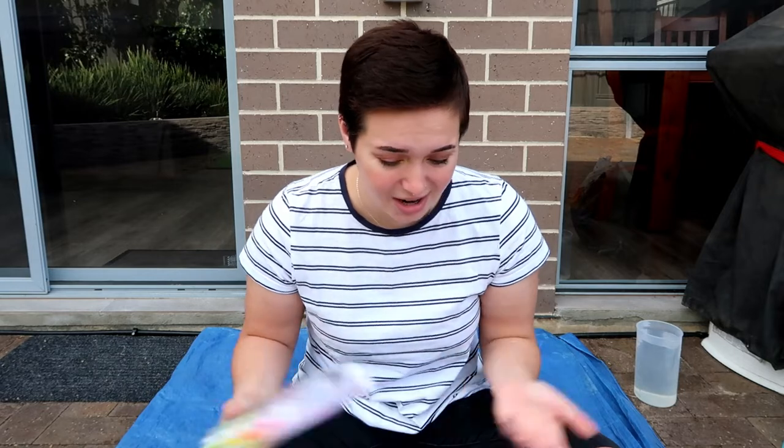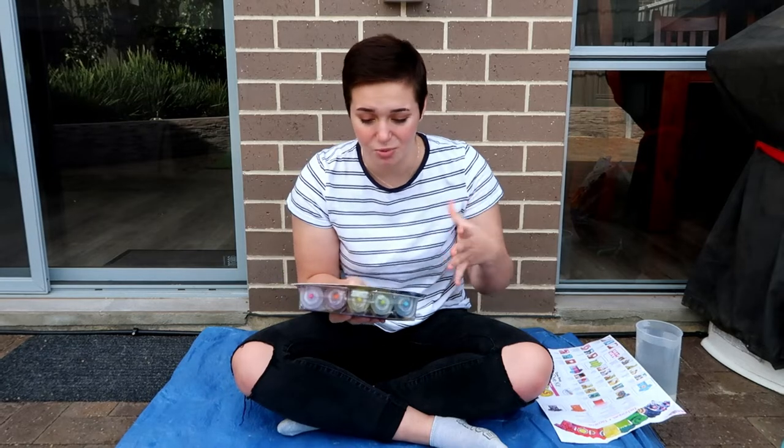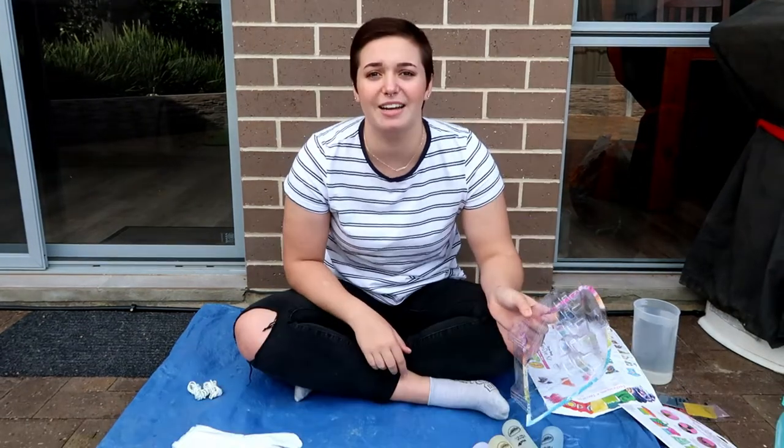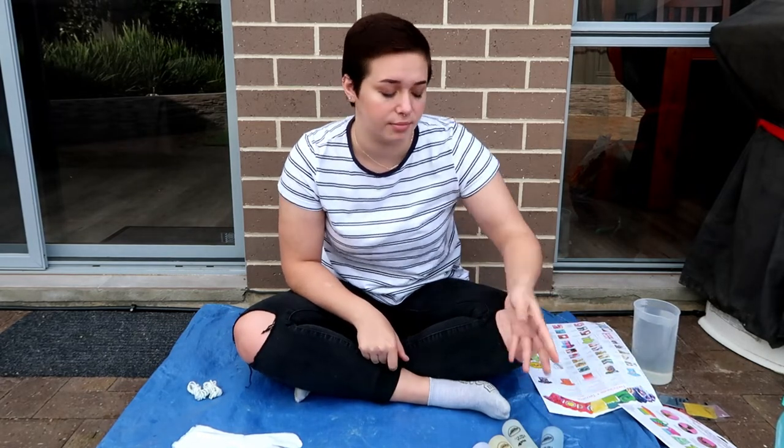Hello. We are outside in my backyard today because, if you watched my last video, you would know I'm going to be tie-dyeing today. That's the plan — not sure how well it's gonna work out, never done tie-dye in my life, so we're just gonna wing it a little bit. I'm sorry if you can hear the noises of literally everyone who decided to mow their lawn just as I felt like filming.